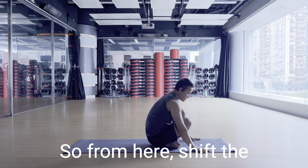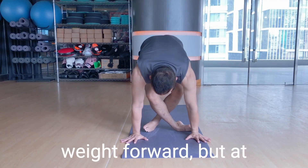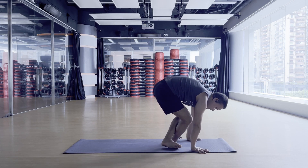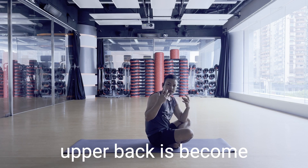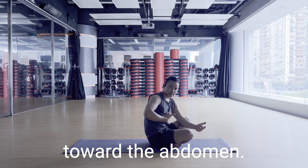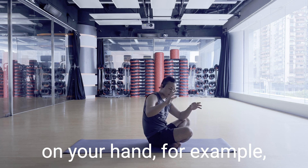From here, shift the weight forward but at the same time push your shoulders and upper back backward so they are strong. Once your arms and upper back become stable and strong, the next step is to bring your thighs toward the abdomen. Try a little hop and hold the body on your hands.